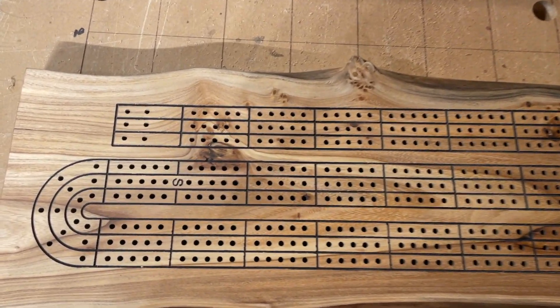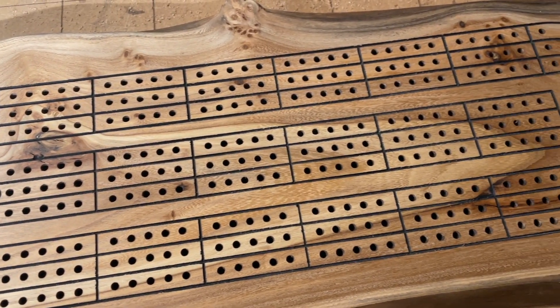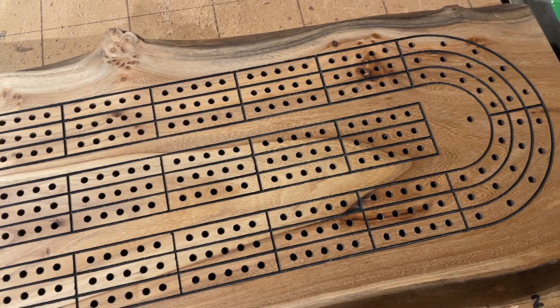Here is the final product. I hope that this video gives you some ideas of how you can convert your plasma table to do some routing. Thanks for watching.